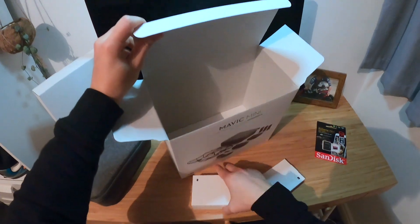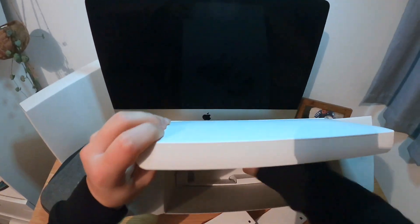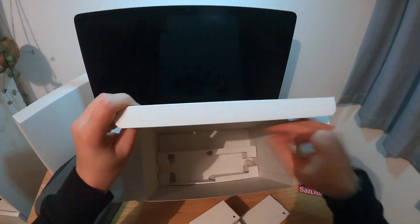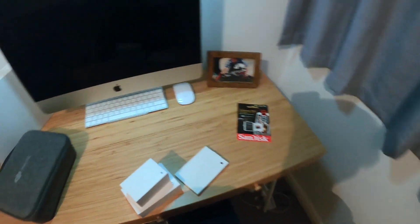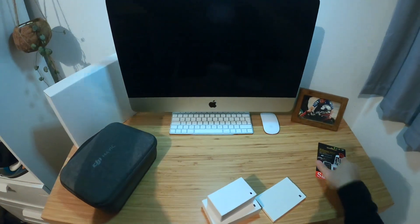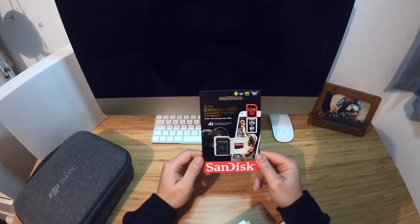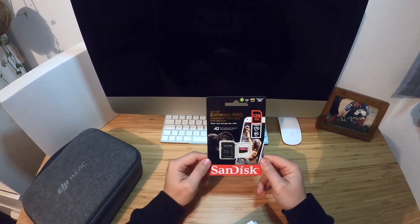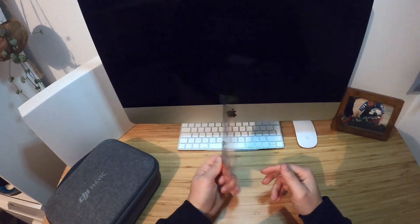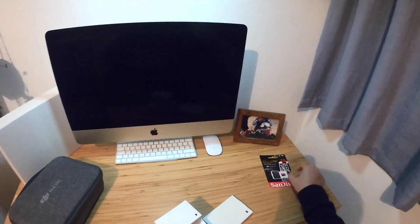I think that's a manual, that's batteries, charging cord. And then this is the SanDisk Extreme Pro 128 gig micro SD card. That I bought separately, and I believe it is compatible with the Mavic Mini.